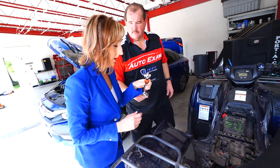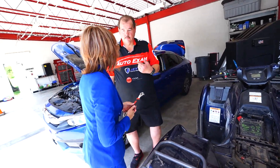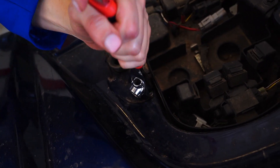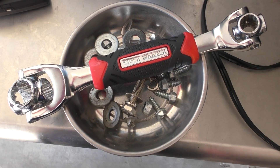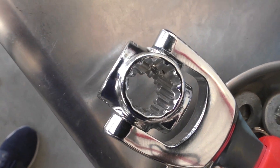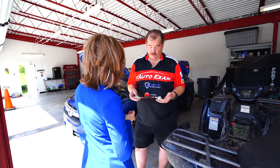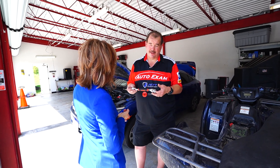Even someone who knows nothing about fixing stuff — you know, me — can work it. Am I even tightening it? I am tightening it. After a few tries, Scott thinks the Tiger wrench works best on small jobs inside the house. He would definitely think it's worth the money because it can be used in a lot of different ways.